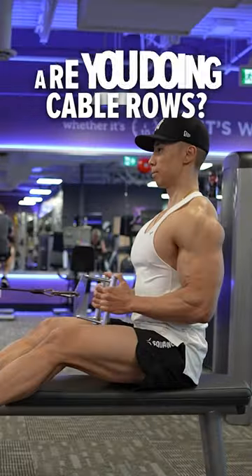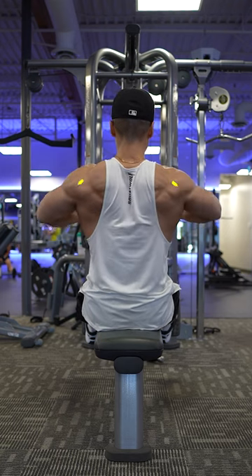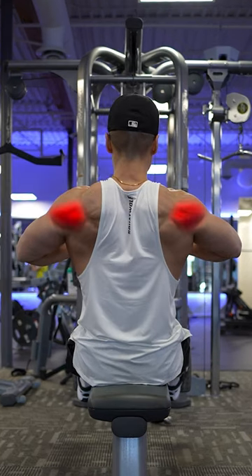Are you doing cable rows? Then you should learn how to target different parts of your back. If you pull towards your chest, your elbows will naturally flare out, targeting more of your rear delts and traps.